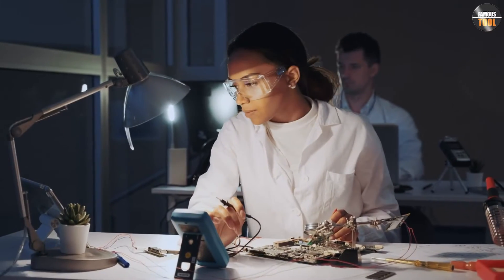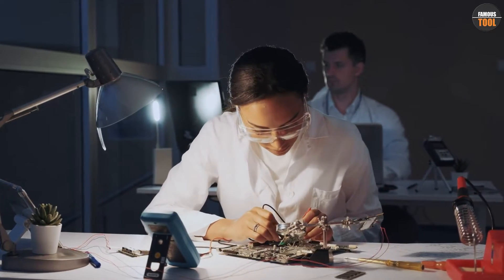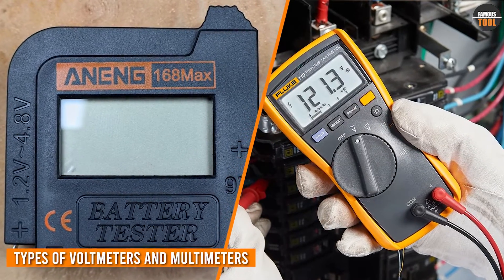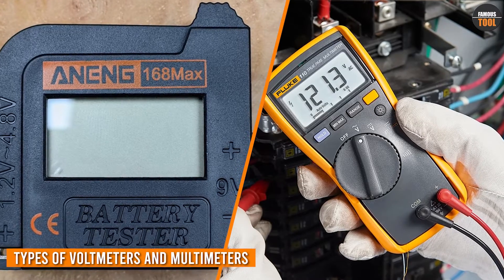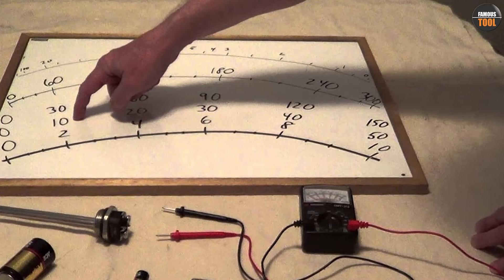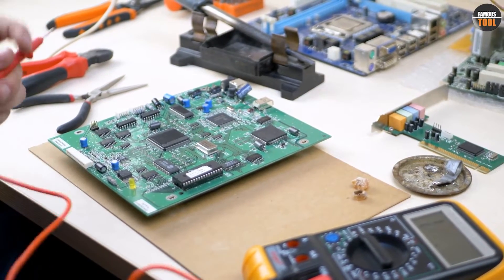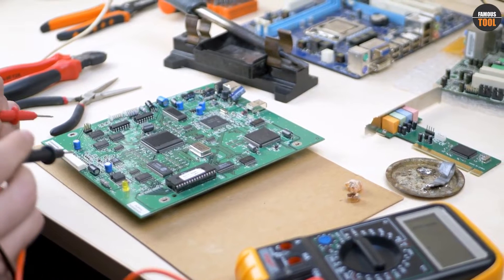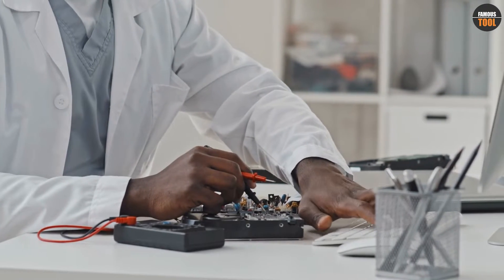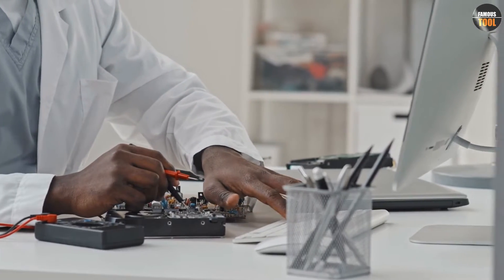There are different types of voltmeters and multimeters available in the market. For example, analog voltmeters and multimeters use a pointer and a scale to indicate the readings, while digital voltmeters and multimeters use a numerical display. There are also specialized multimeters such as clamp meters, which can measure current without breaking the circuit.